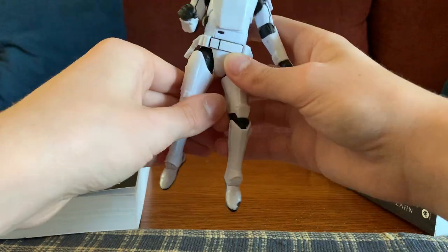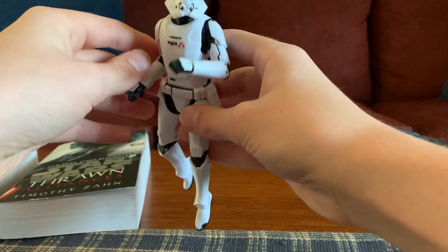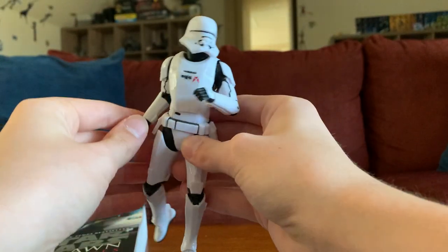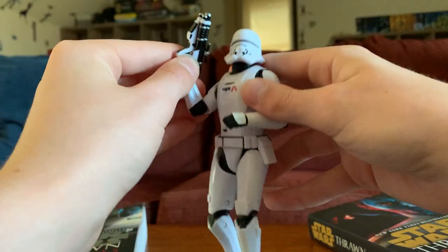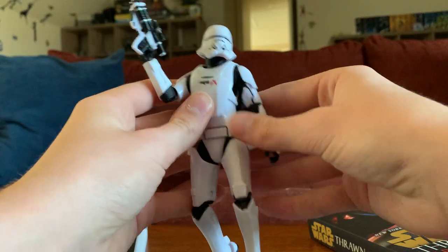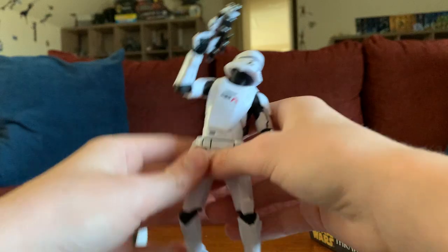Then you just kind of want to spread the legs a little bit. Maybe bend the arms in a certain pose. You want to kind of hit that right angle to make it look like he's flying — maybe this angle, but with his blaster in his hand for some cool movements, some cool poses. You do it like that when he's got the jetpack and he's flying. That's kind of the first pose — pretty basic.